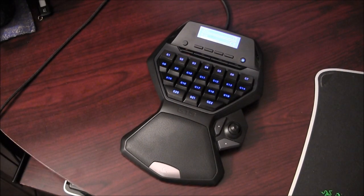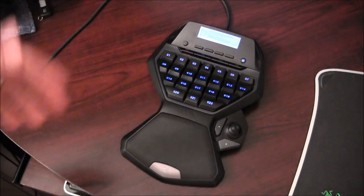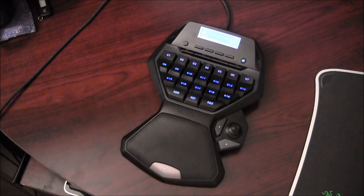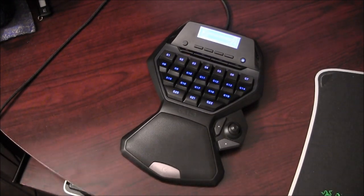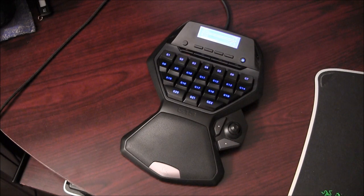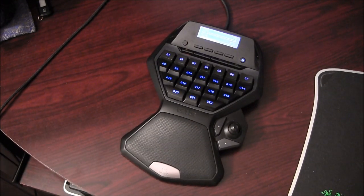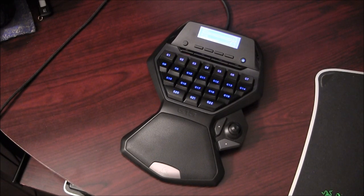A couple things I have a problem with: there are no number keys up there. If you're used to hitting the number keys and you need them, you're going to have to rebind them. So it does take some work. Almost everything you do you're going to have to do a little work with, even when it has pre-made profiles — a lot of times you'll want to customize those. So it's not a plug-and-play thing. You can plug it in and play and that's fine, but if you really want to make the most of it, this is not a plug-and-play device.